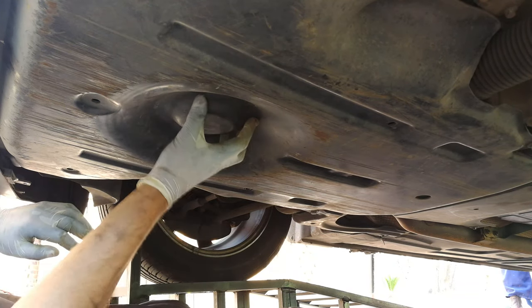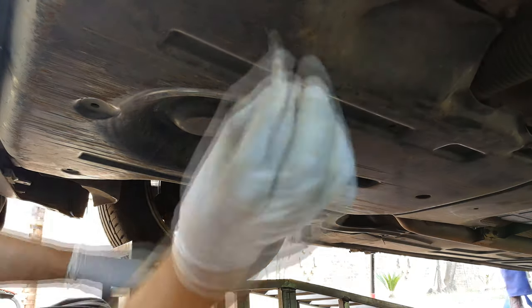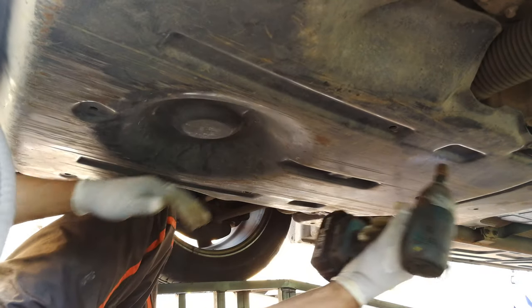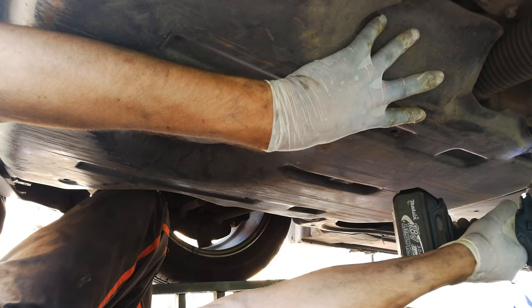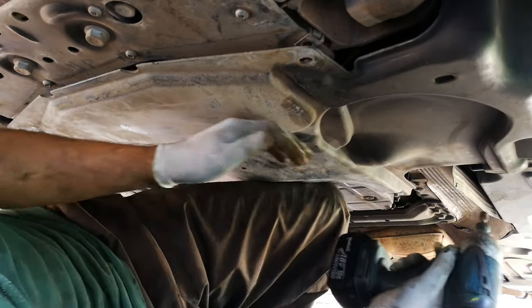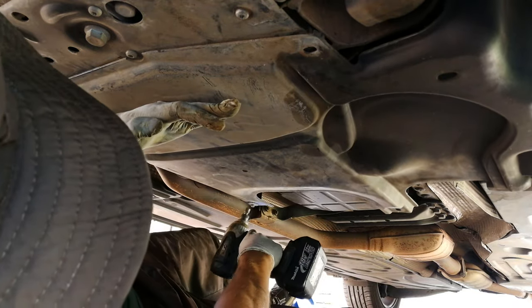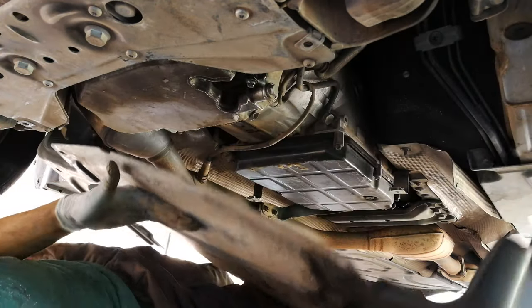We're going to need to release this plate to get to the sump — it's a number 13. Just support it with your arm; as you can see, my arm is supporting it and you can even use your knee. Let this come down slowly. Now I just need to take this plastic plate off — it's got four screws, size eight.